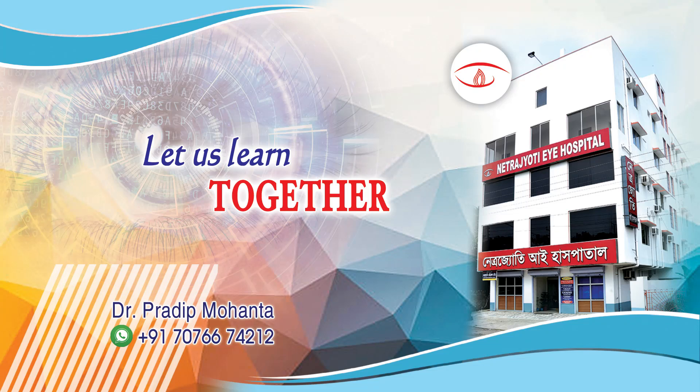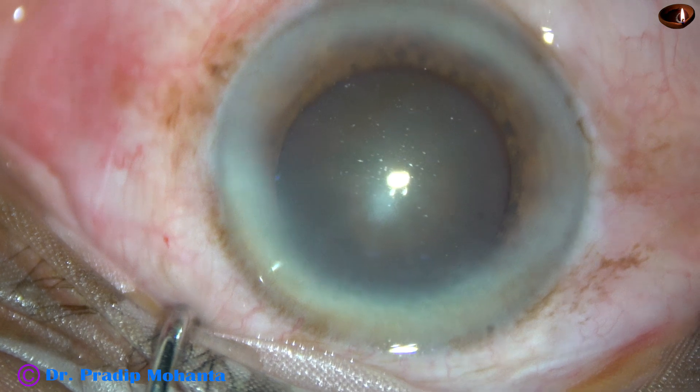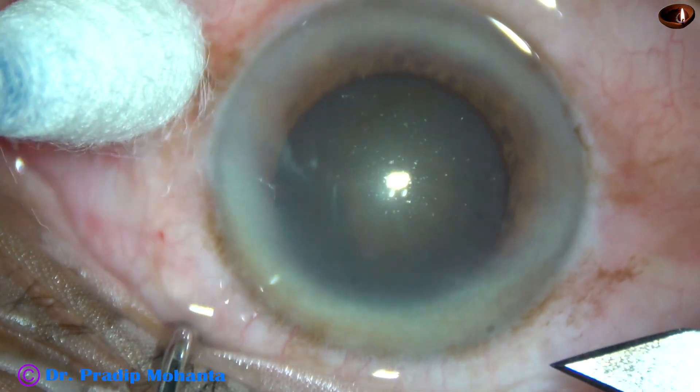Friends, welcome to my workplace at Ranaghat, West Bengal, India. This is a cataract of grade 3 nucleus sclerosis along with mild floppy iris. Let us observe this surgery.